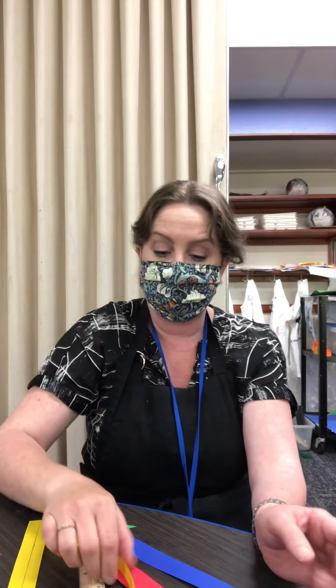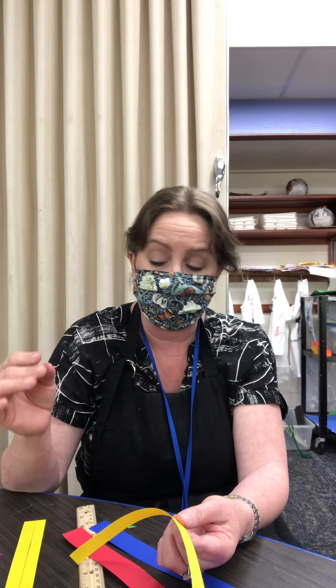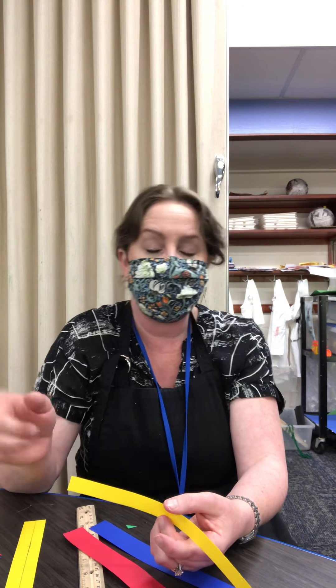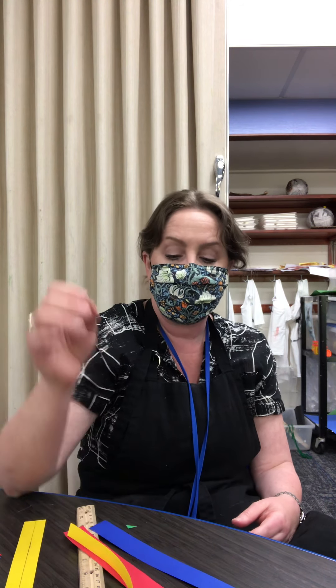Something else you've probably realized is that paper has memory. Once you make a fold in a piece of paper, that crease is gonna be there and that paper is always gonna want to bend that way. So when you're doing this, go slow and keep pausing the activity. You can pause and rewind — make sure to check the direction, which way everything's folded, and which way you're tucking things in.